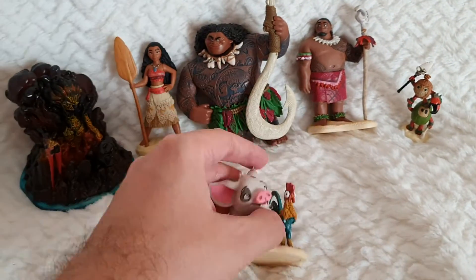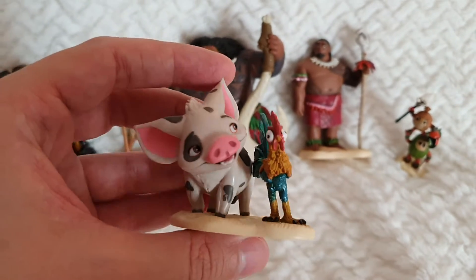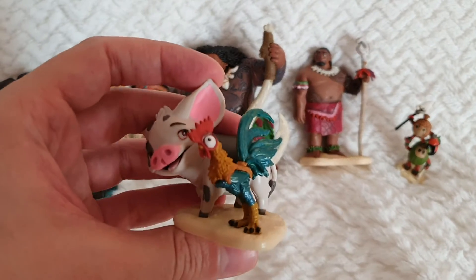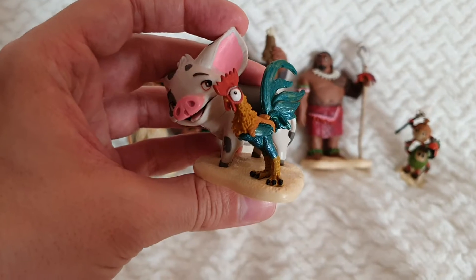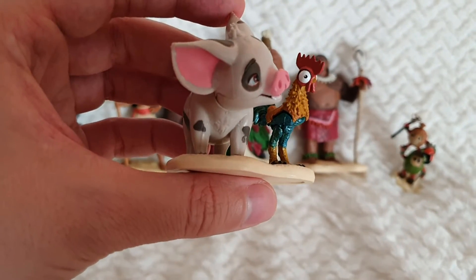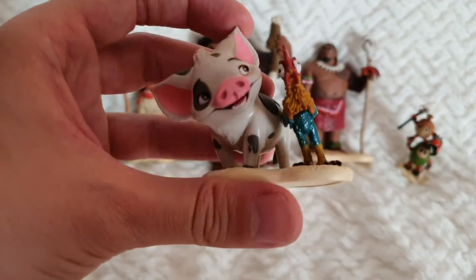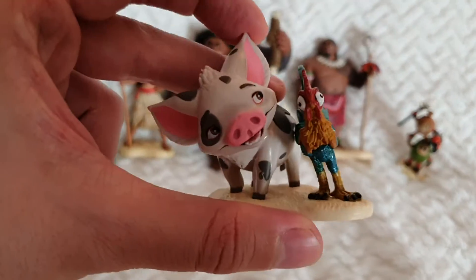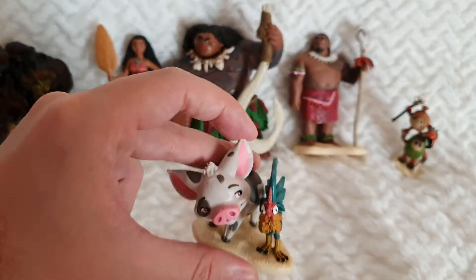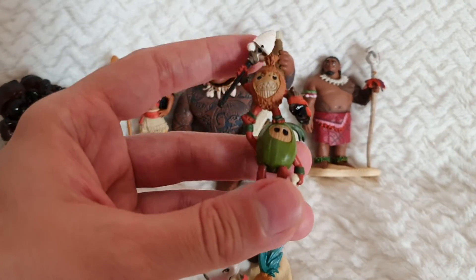And then here we have these two adorable characters — Pua the pig and Heihei the rooster with those crazy looking eyes. Look at them, just so so cute, and they're together. This is probably my favorite figurine of them all.